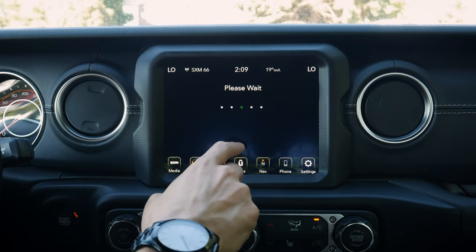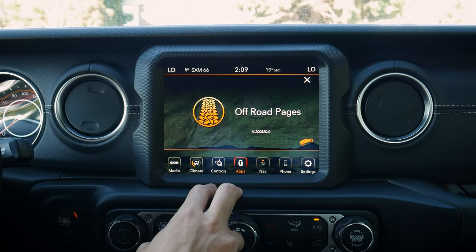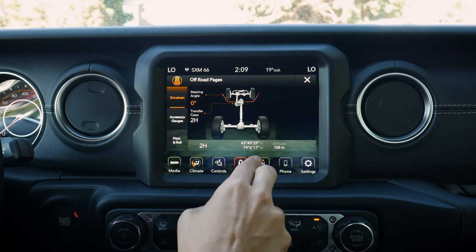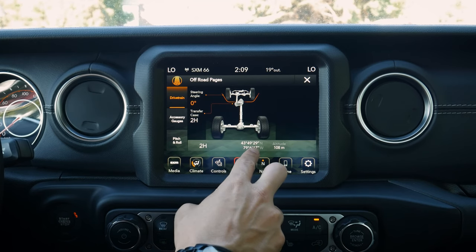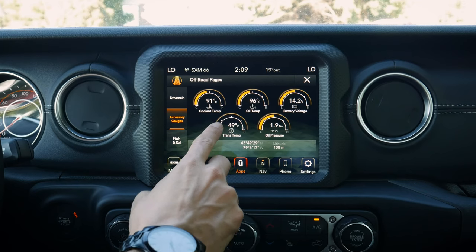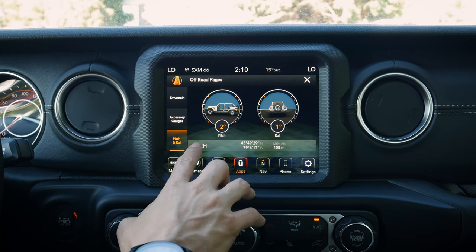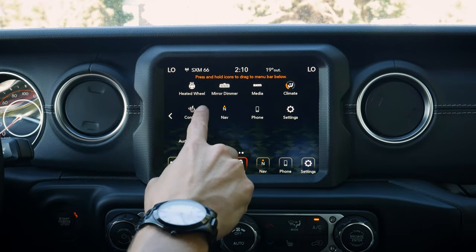The off-road pages are not standard across the entire vehicle lineup, but it is cool that it's there. It takes a second to load up. We can see what's going on with our steering angle, our transfer case — whether we're in two-high, four-high, four-low, etc. We can see our current GPS coordinates and altitude, which is helpful if you get lost off-road and need to call emergency services. We can see all our different gauges, and equally impressive, we've got our pitch and roll showing as well. Really, really cool — though not standard, it is available as an option.